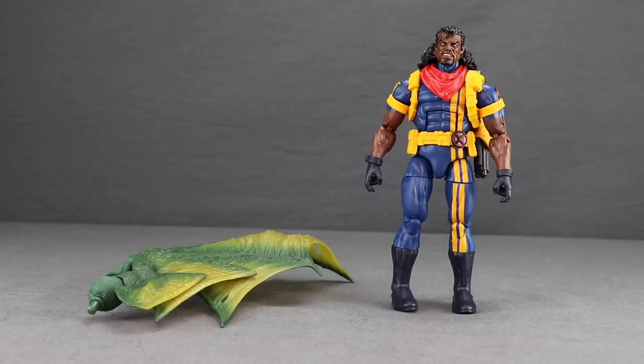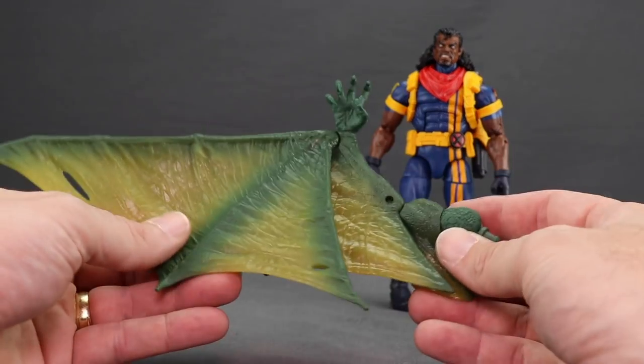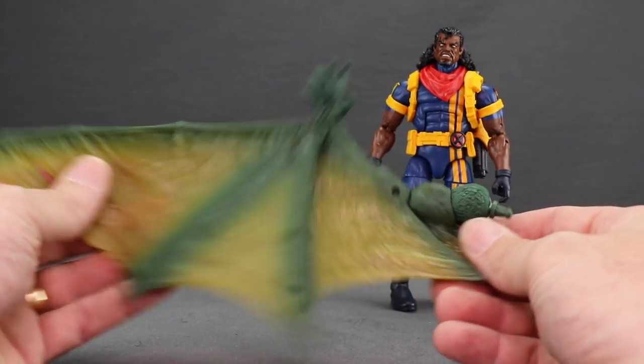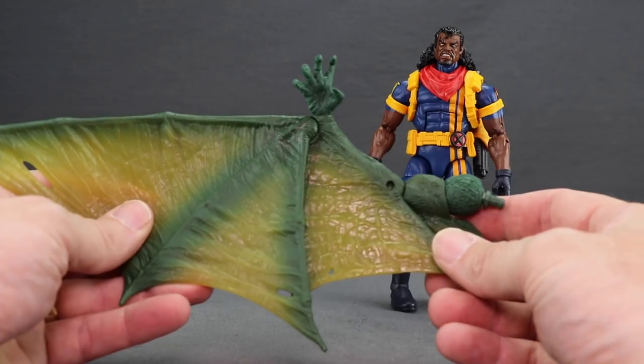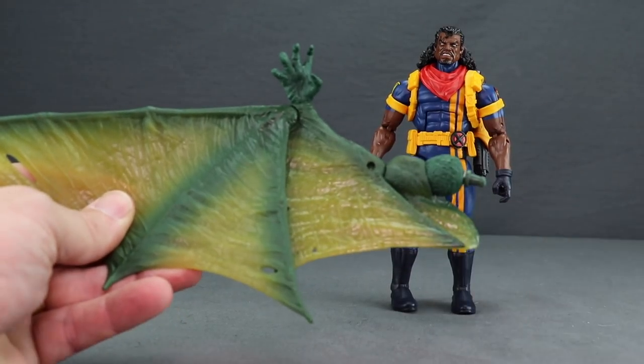Here's a look at the figure outside of the packaging along with the other contents. First of all you get the arm and wing for the Suran Build-A-Figure — the right arm. I'll be taking a look at the Suran figure in its own review once I've covered all the figures in this wave, so be sure to check back for that.